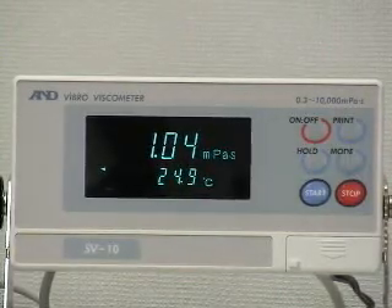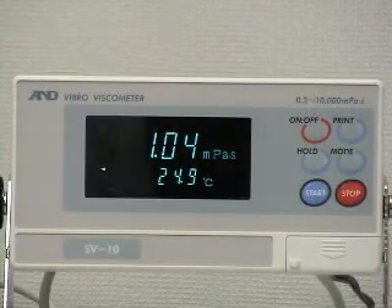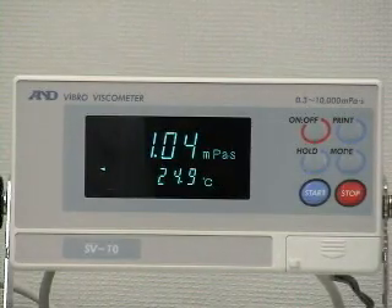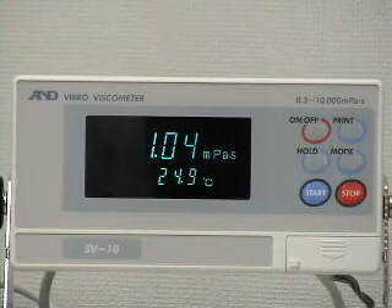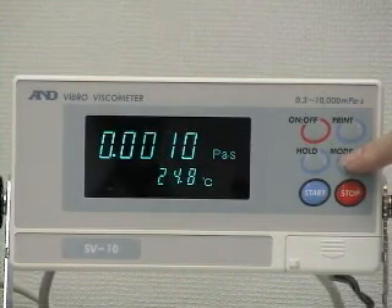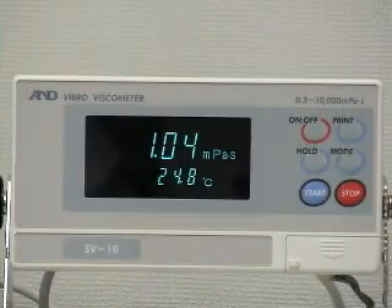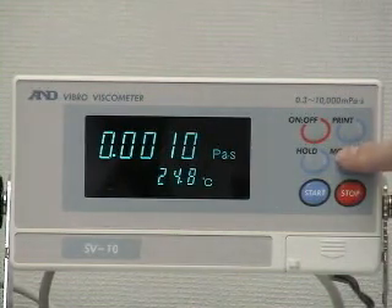During the measurement, press the hold key to freeze the display temporarily. The hold indicator will appear on the left side of the display. In hold function, the processing indicator blinks to show that measurement is still processing. Press the hold key again to release the hold function and the display shows viscosity and temperature on a real-time basis again. The unit of viscosity can be changed between millipascal seconds and pascal seconds; centipoise and poise can also be selected. Even in hold function, the unit displayed can be changed by pressing the mode key.